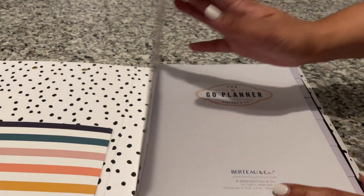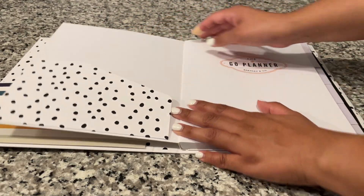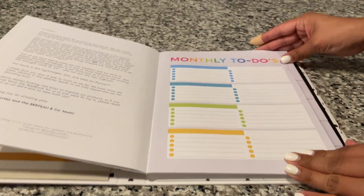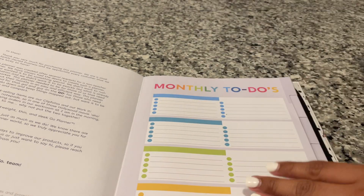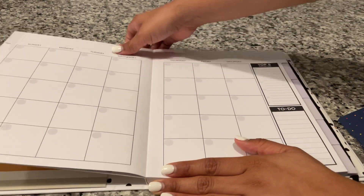This is a lay flat design. There's also a pocket in here as well. The first thing you come to is your monthly to-do, and this is the tab where you would put those little stickers — one on each side — and then you go into your calendar view.